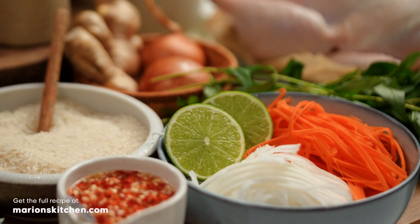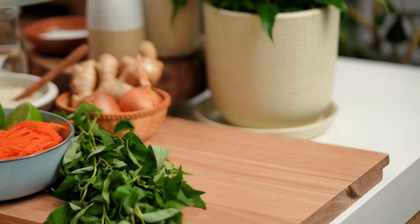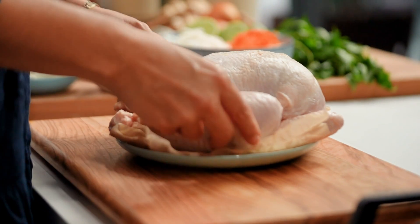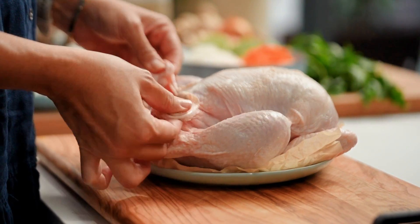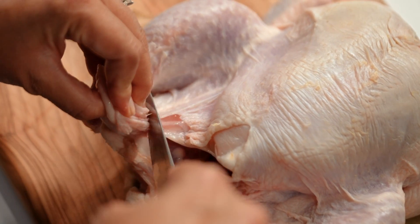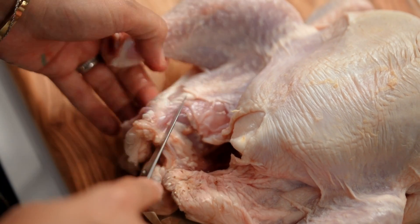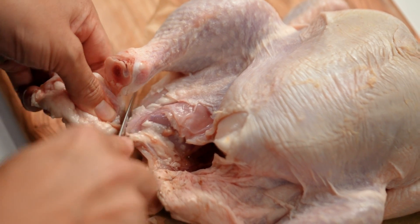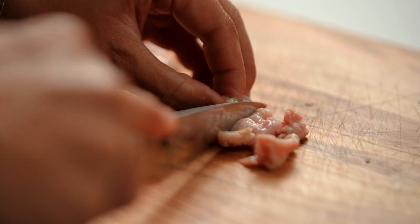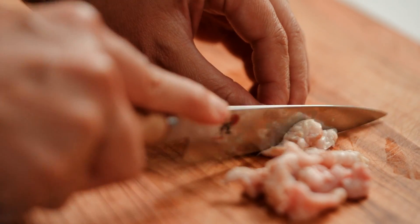I've got a few easy techniques to make your chicken and rice really perfect. The first one has to do with the chicken. You want to take the time to get a little bit of the off-cuts. If you have a look at the chicken here, we can afford to take off a few of these fattier skin bits to get some chickeny flavour into the rice. It's basically chicken fat that you want to dice up a little bit to allow more of that lovely flavour and fat to render out when we're cooking it.